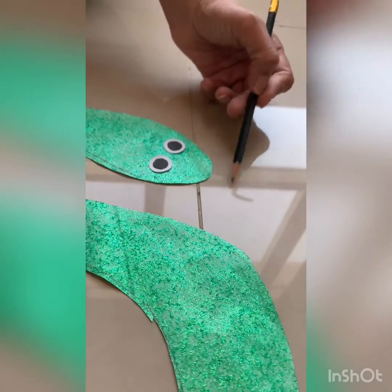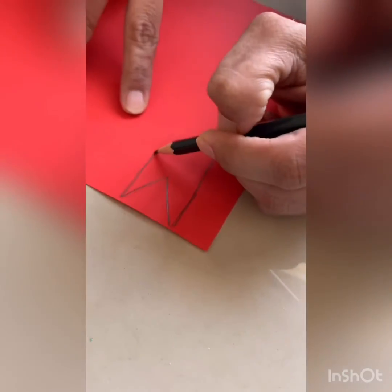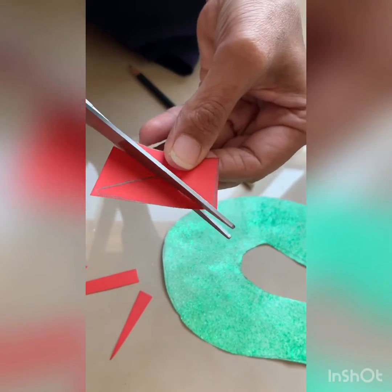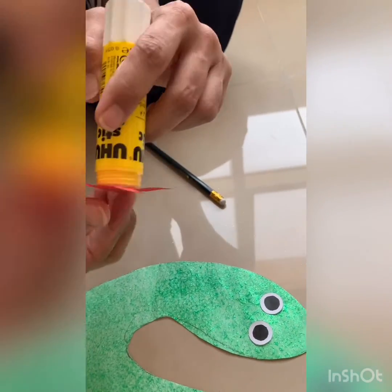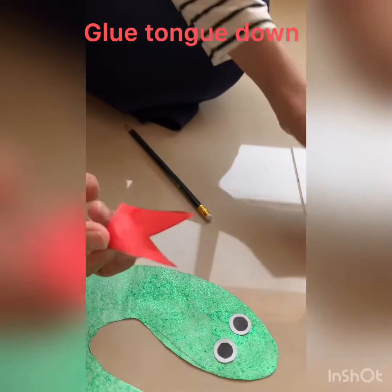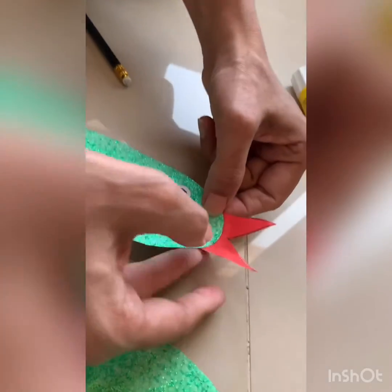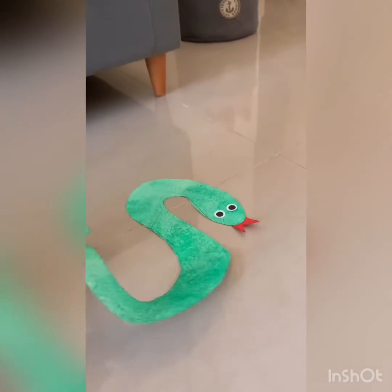Now our snake needs a tongue, so I'm going to cut it out of a red piece of paper and then paste it on. I'm going to cut it out and work on it. The snake is ready to slither down the garden.